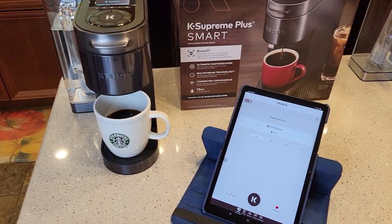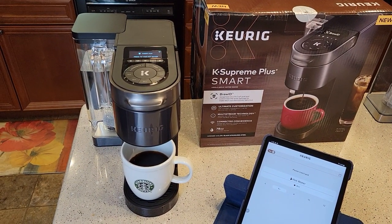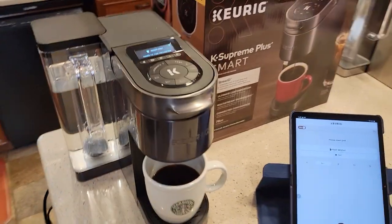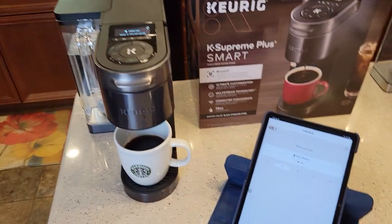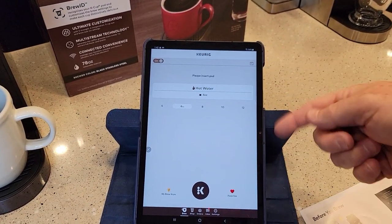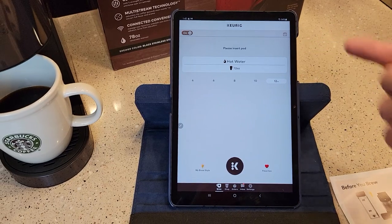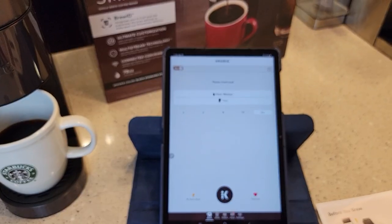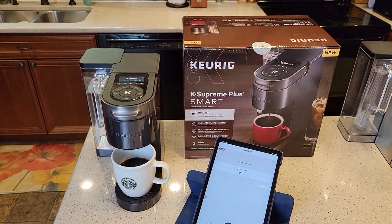That's going to do it for this video. I've got several videos coming out on this — check out my unboxing, and I did a setup on how to set the water filter up for the first time, plus a rinsing brew walkthrough. This was just how to set the Wi-Fi up. I'm going to do another video on all the different app features once I figure it out, because this looks like a really nice app. Thanks everybody for watching — please like and subscribe.